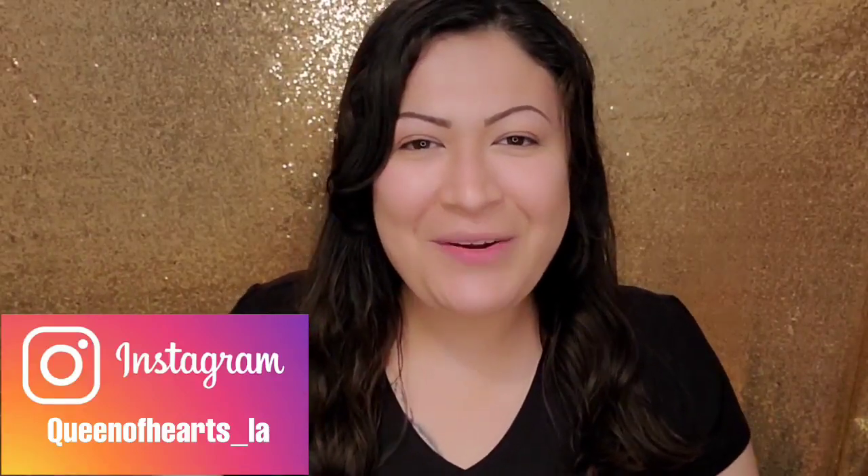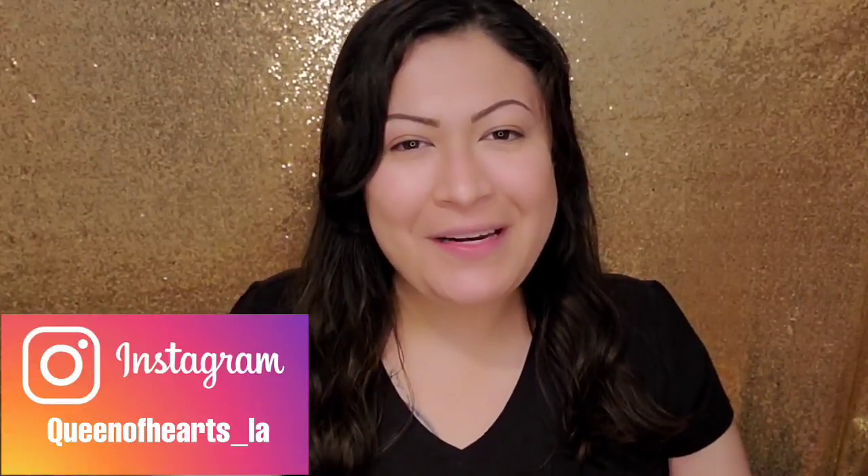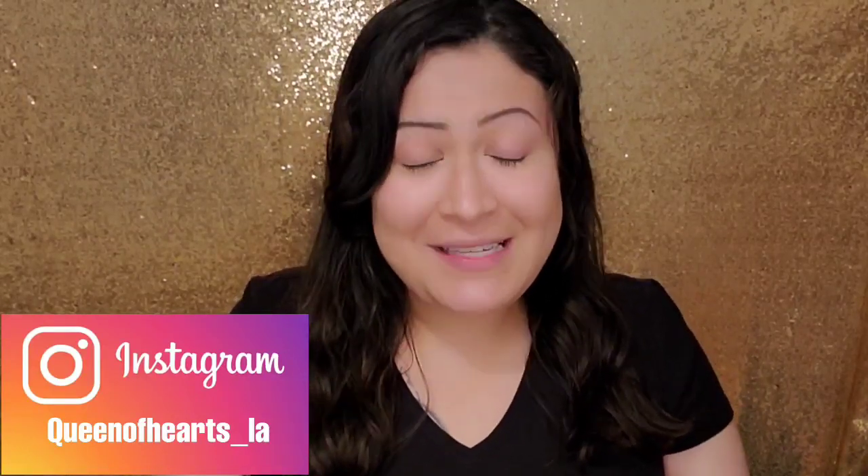Hey, what's up guys, welcome back to another video! And if you're new here, welcome — come on in. I appreciate you stopping by today and I hope you're doing well. Today I'm gonna be doing a makeup look.